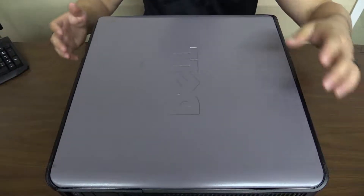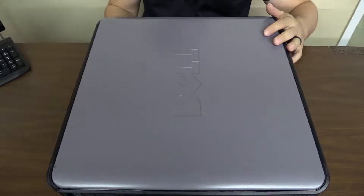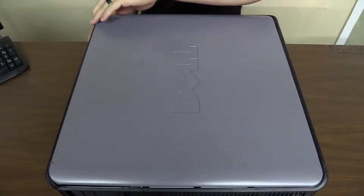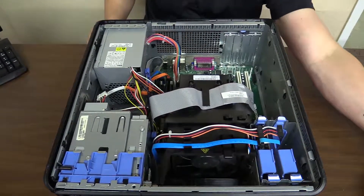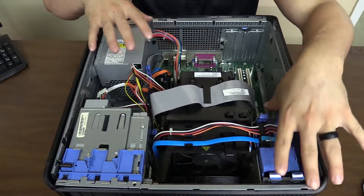On the right side there'll be a little lever here — pull back on that and the lid pops up. Just take that off; you won't need it for a while.